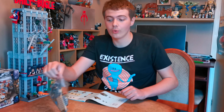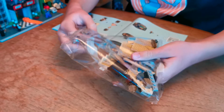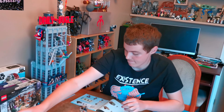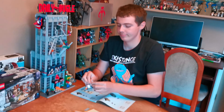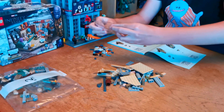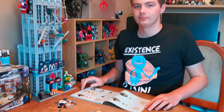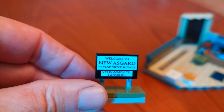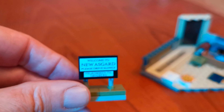Let's start with bag one now. Here's bag one finished — bag one was the first part of the room, and the sign that says Welcome to New Asgard.